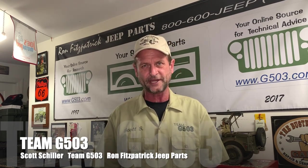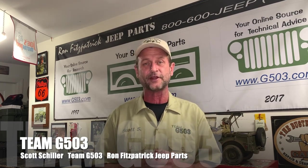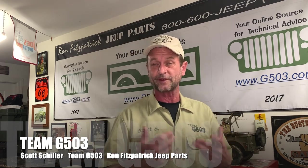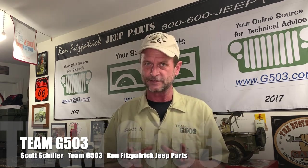Scott Schiller for Ron Fitzpatrick Jeep Parts and Team G503 here on YouTube. I got a message from a gentleman asking something very specific, and I thought that'd be a great idea for a video. I did film it when I installed it, filmed everything. He asked me: how do I install the pintle hook on the chassis of my MB?